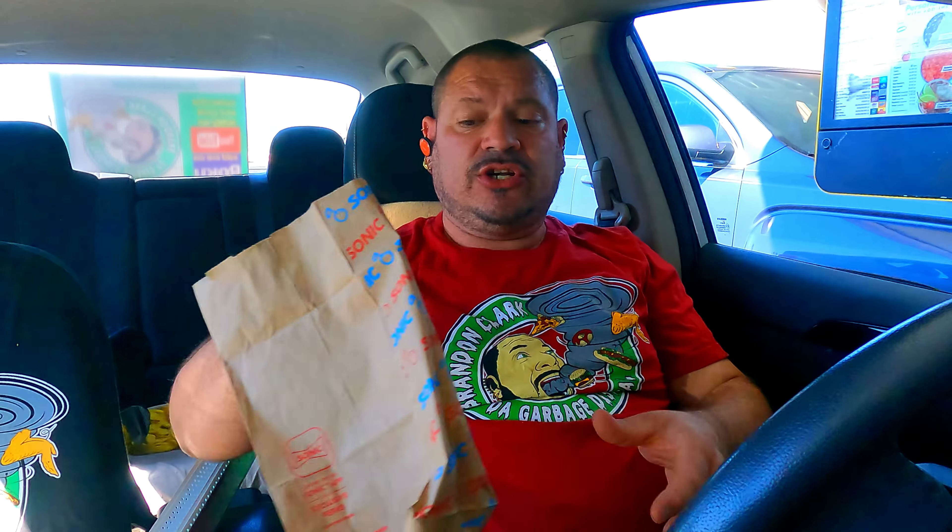I did the food review first this time because when I do the food challenge, I still taste it even though people don't think you taste it. So for you guys who don't want to watch the food challenge, the food review is first so you don't have to watch it. I'm going to go ahead and order that now.